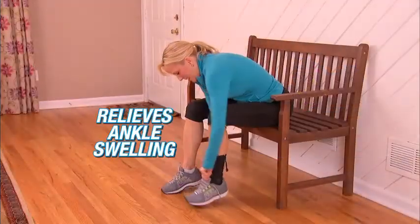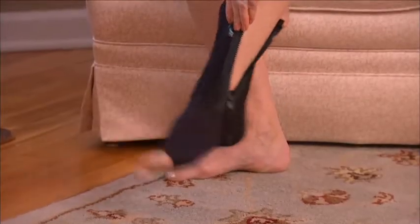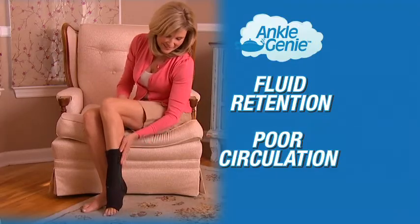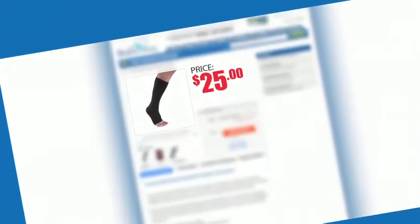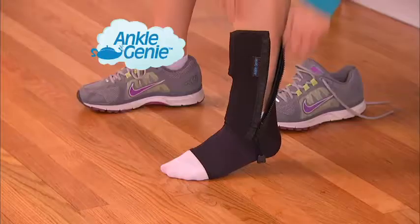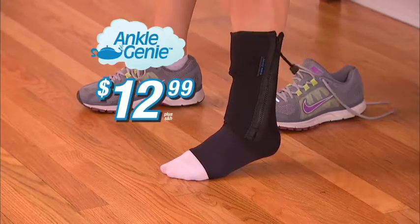Ankle Genie is ideal for relieving ankle swelling and provides exquisite relief any time your ankle swells from fluid retention or poor circulation. Similar compression ankle sleeves can cost $25 and don't come with a zipper. But call now and get the Ankle Genie for just $12.99.